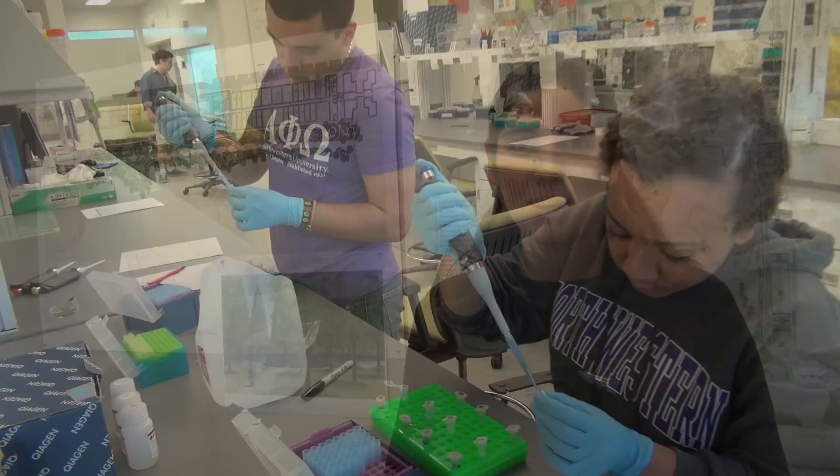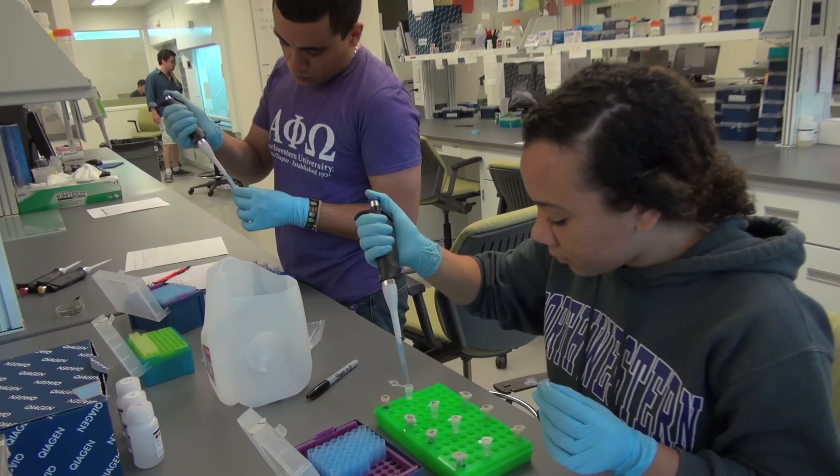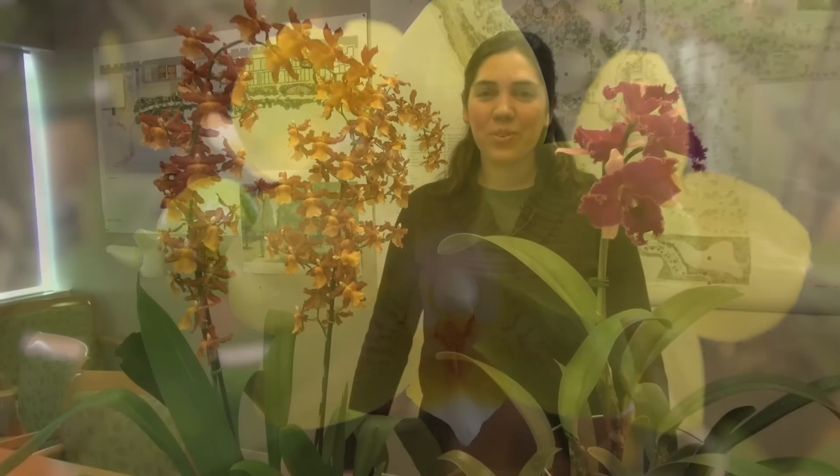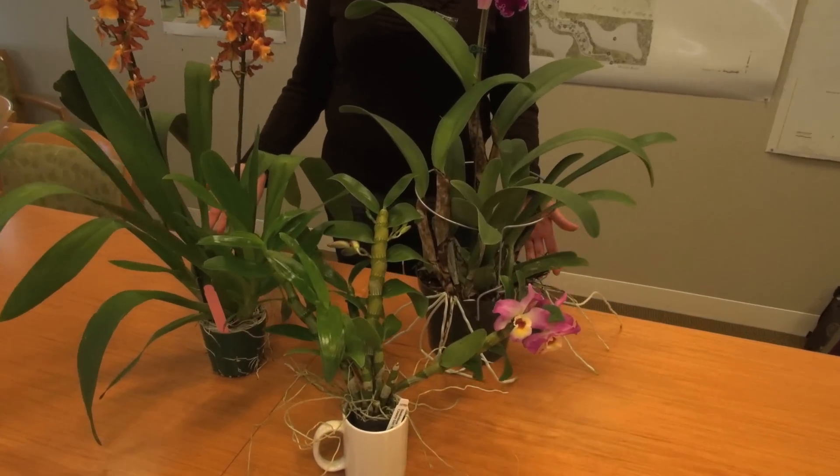Hi, I'm Anne Neese, a master's student in the Chicago Botanic Garden's Plant Biology and Conservation Program. I'm going to talk to you today about how to select an orchid. When you go to the garden center and you're wowed by the beauty of an orchid and decide you want to buy one, here are some things you should consider before you make a purchase.